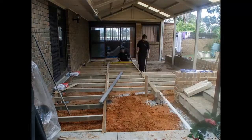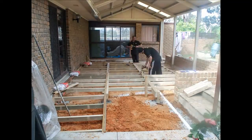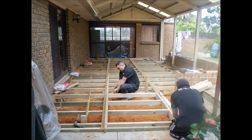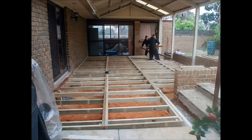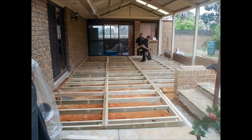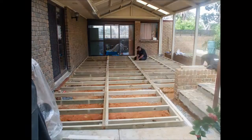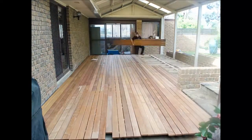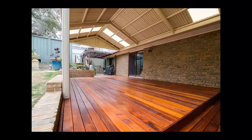Our kits have pre-made frames that simply need to be bolted to posts to form the substructure of your deck. From there, you can lay the pre-assembled sets of decking boards and fasten them to the frame. Simple, quick and easy. The pre-assembled components greatly reduce the time and effort needed to build, allowing you to get straight to assembly without any measuring or cutting.